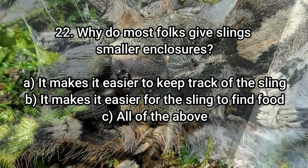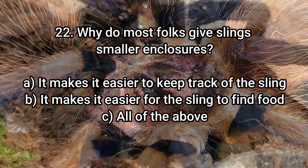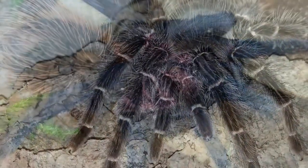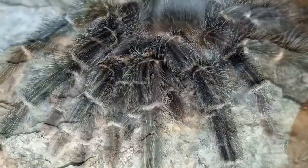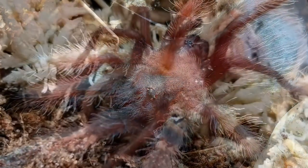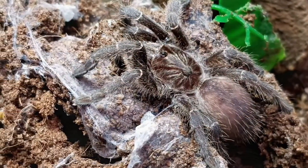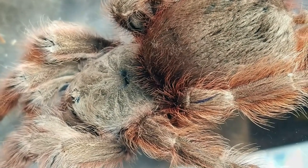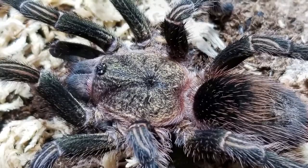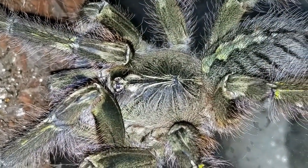Number 22: Why do most folks give slings smaller enclosures? A — it makes it easier to keep track of the sling. B — it makes it easier for the sling to find food. C — all of the above. That would be C, all of the above. We give them smaller enclosures because they don't need the real estate yet, it makes them easier to track down, and it makes it easier for the sling to find food. I've had tiny slings in larger enclosures where I couldn't even find them when I opened it up. After they put on some size, by all means move them to a bigger setup.